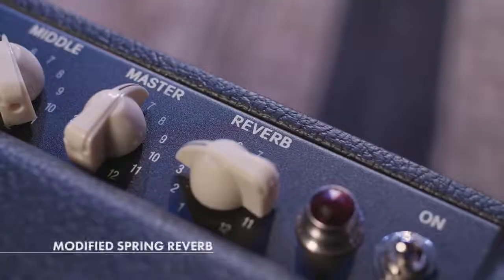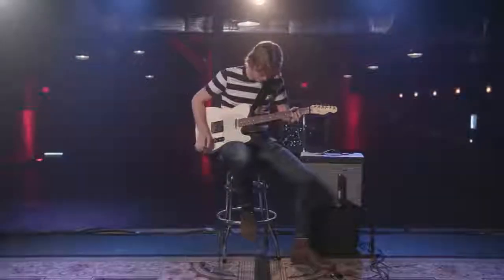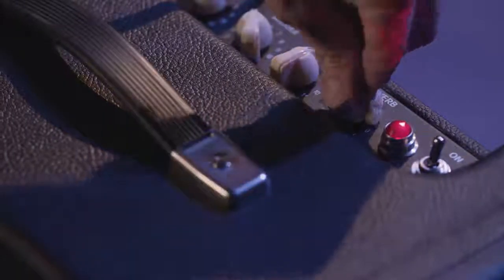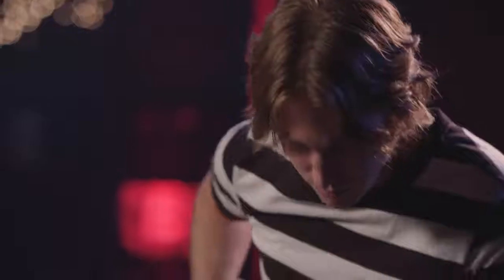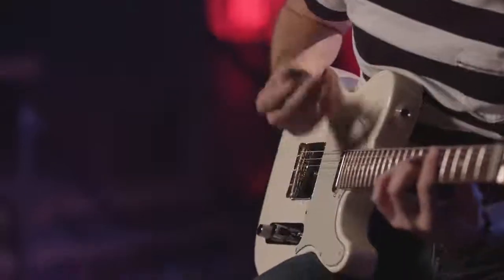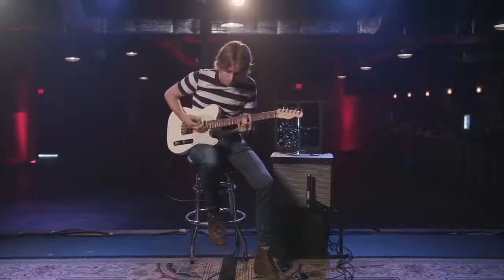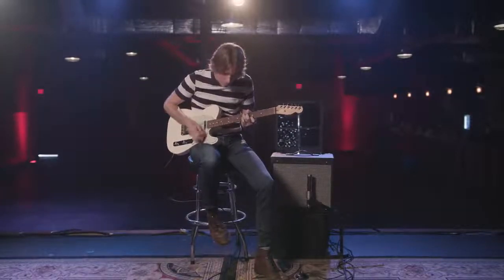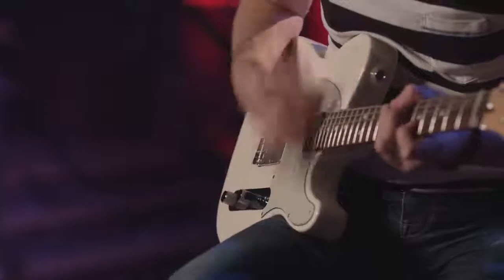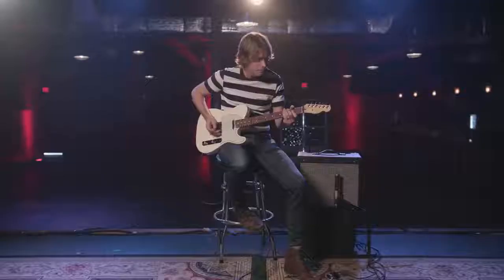They've also modified the spring reverb — that's the classic Fender sound. This update seems to be a little more musical and sounds like it's within the amp. Yeah, it's got a nice delay on it too. It really has a 60s feel.